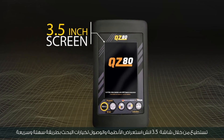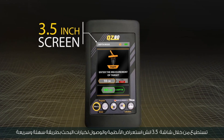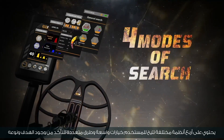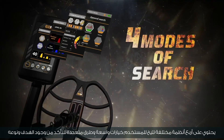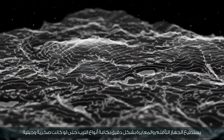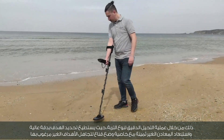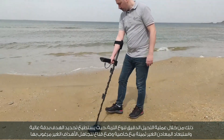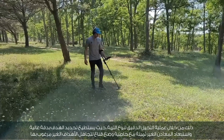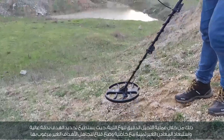Through the 3.5-inch screen, you can browse the systems and access the search options in an easy and fast way. It contains four different systems that give the user wide options to ensure the presence and type of the target. The device can adapt and calibrate accurately in all types of soils, even rocky and mountainous ones, determining the target with high accuracy and excluding non-precious metals with a mask feature to ignore unwanted targets.